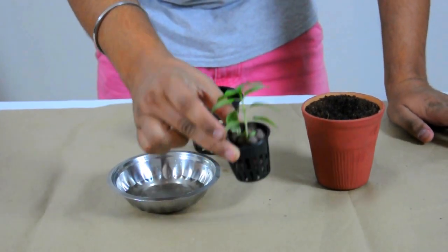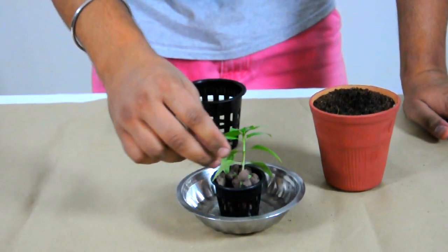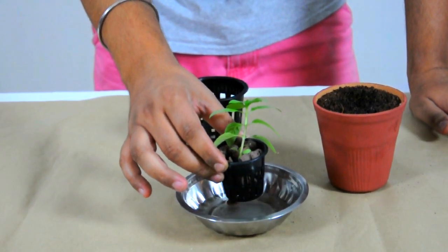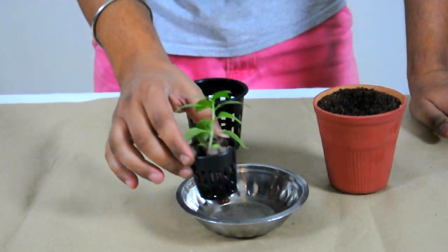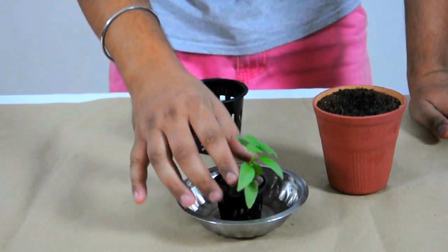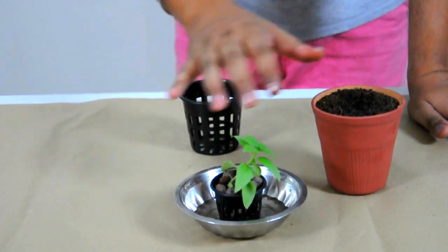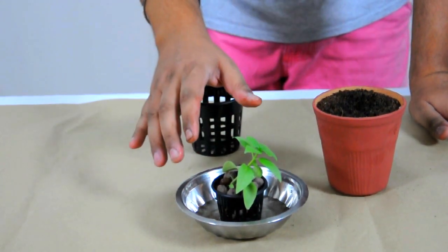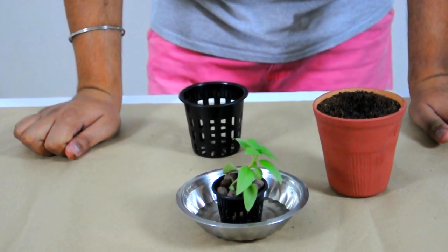This is your hydroponic plant, all ready to start. You can keep it in a bowl of water, move it into a Pinfresh pipe, or into a Pinfresh Scala — basically any Pinfresh hydroponic container. Jenny from Chennai had asked us this question and we made this video for her. If you have any questions on hydroponics or on how to use your Pinfresh system, feel free to write to us at sow@pinfresh.com or visit www.pinfresh.com and leave your question there. Thank you so much.